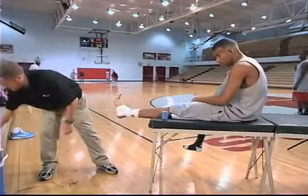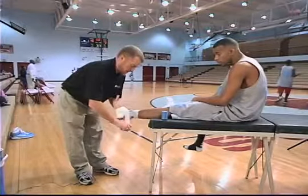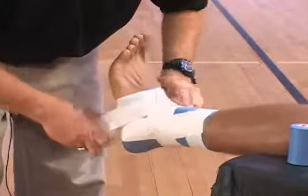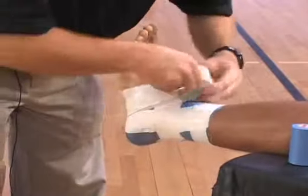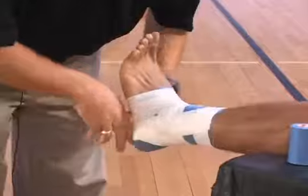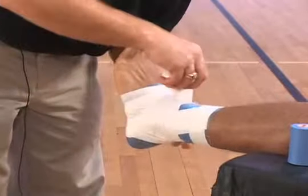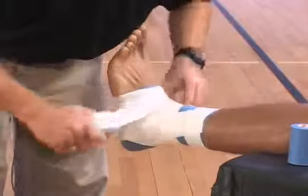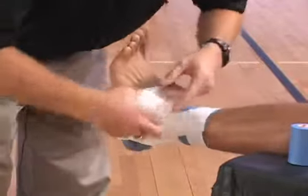Then you can do what they call a continuous method: a figure eight and then a heel lock. So I actually had two figure eights there and then a heel lock. I'm going to go through that one more time — a figure eight, heel lock, and one more figure eight.